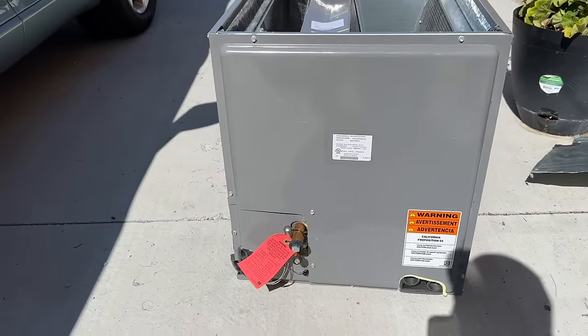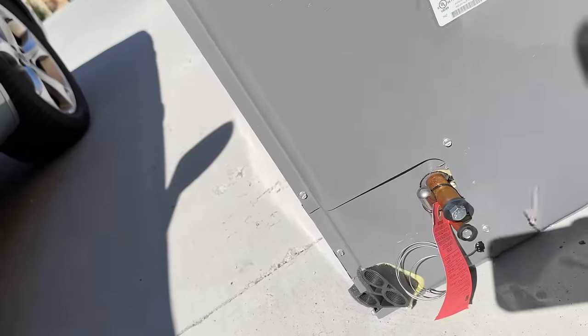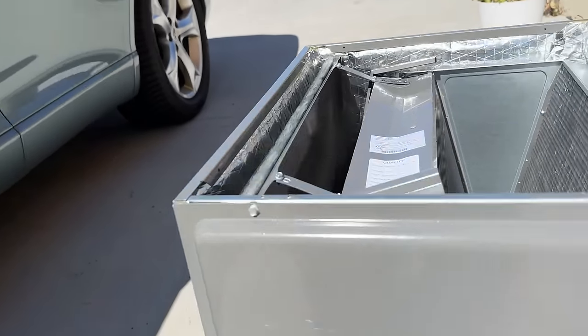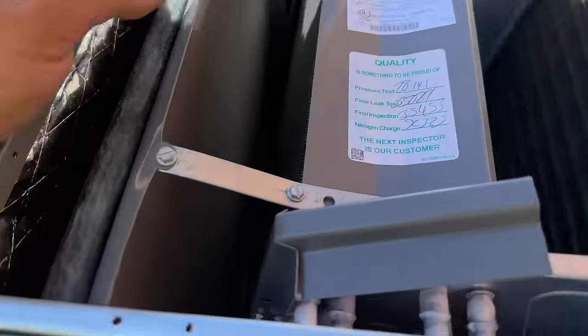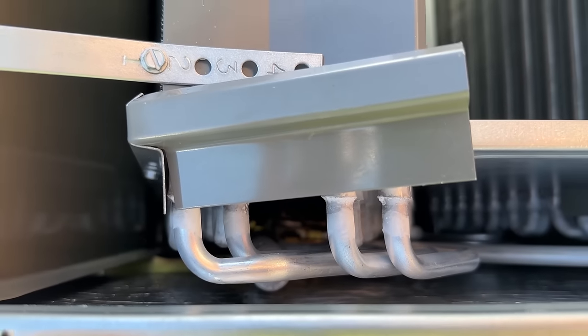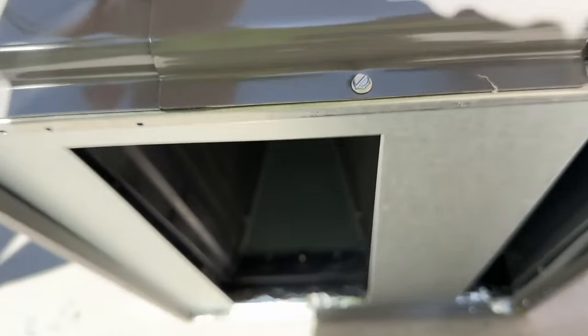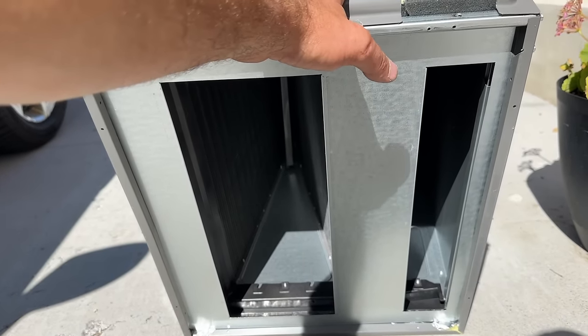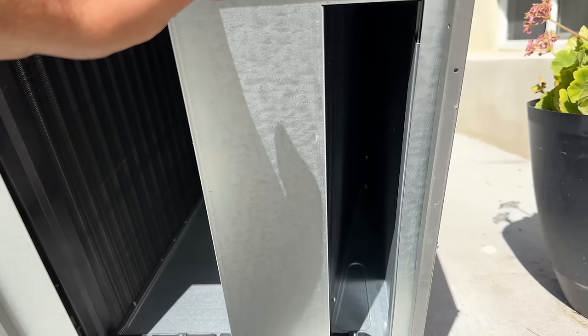Here's our new coil — this is a multi-position coil, so you can actually mount it horizontally or vertically. There's a drain pan on the side and one at the bottom. All Ruud coils have a built-in TXV, which is great — all you have to do is make your connections and connect your bulb. Another feature is the metal plates on the bottom. Some people say you're not supposed to put this directly above the furnace, but that's not true — these are designed to handle the heat in winter months with no issues.